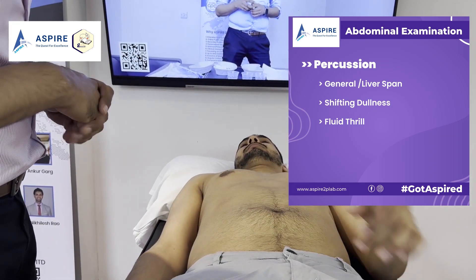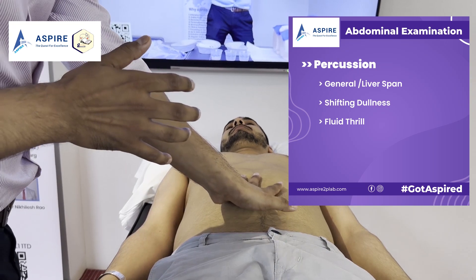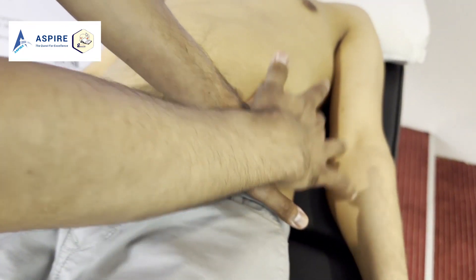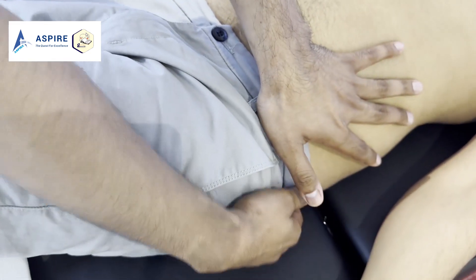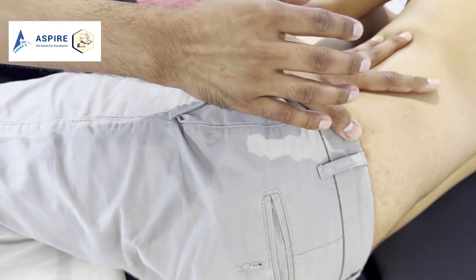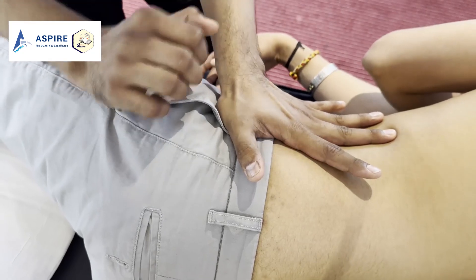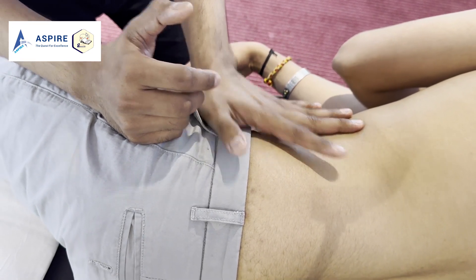Now let's do shifting dullness, which is used to detect fluid collection in the tummy. Start from the center and move to the left side — the sound is tympanic, tympanic, tympanic. If there is fluid on the side, it becomes dull. We ask the patient to tilt toward us and wait 30 seconds. If there is fluid, it shifts to the other side and the previously dull area becomes tympanic again — that is shifting dullness.